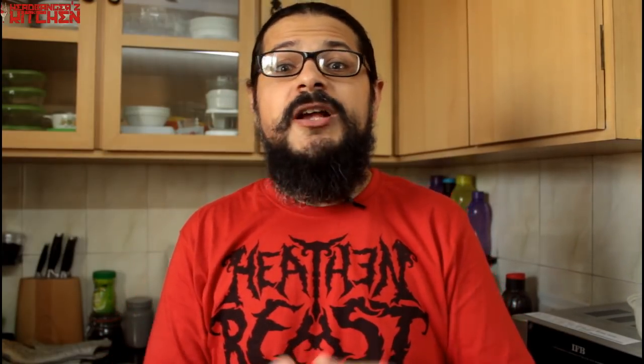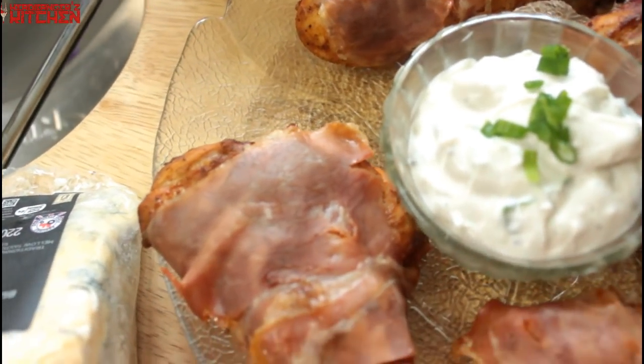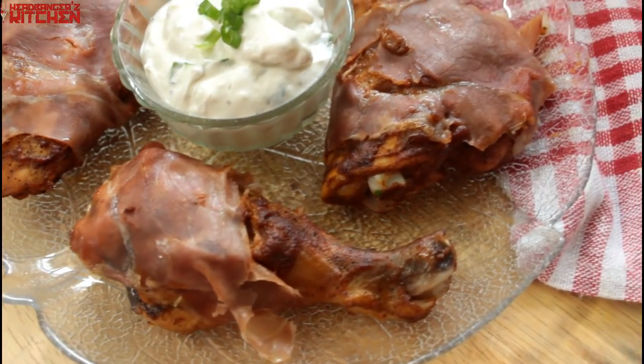So I said, what am I going to do with it? Let me show you guys a few more recipes with that delicious keto barbecue sauce. Today we're going to be cooking up some barbecue chicken using some legs and some thighs, and we're going to wrap it in some lovely prosciutto or parma ham. It's going to be delicious and covered in that barbecue sauce.